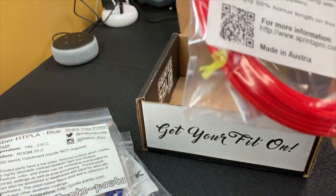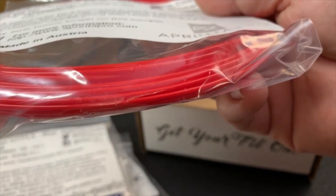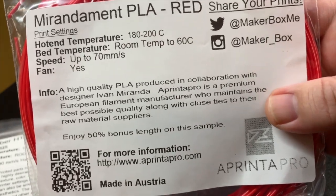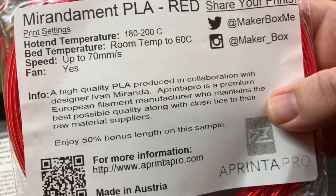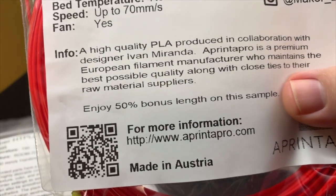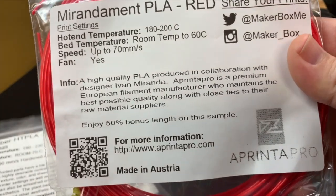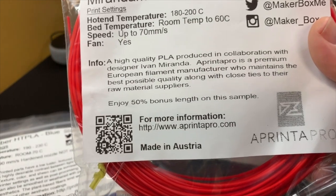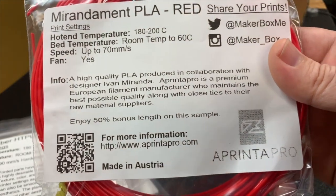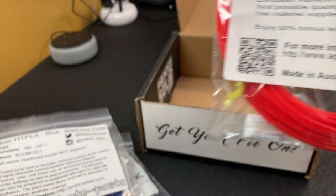The last item is Miranda Mint PLA Red. Looking at this PLA, it's a high quality PLA produced in collaboration with Ivan Miranda, and this is from a printer pro. Also at the bottom, you'll see there's an extra 50% bonus in that sample — so in this Explorer or Everything Box, one of the filaments usually has an extra bonus amount so you can print something extra nice with it. This is a beautiful red. I know it's not going to come through on video, but it looks like a very rich red. I'm certain when I print with it, it's going to come out very sharp looking.